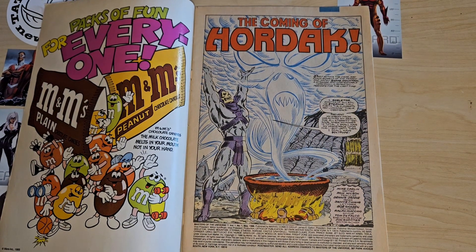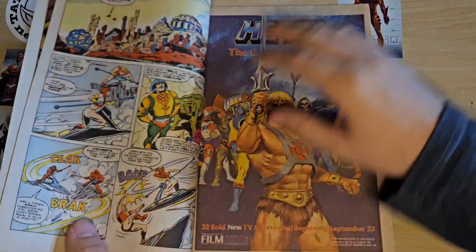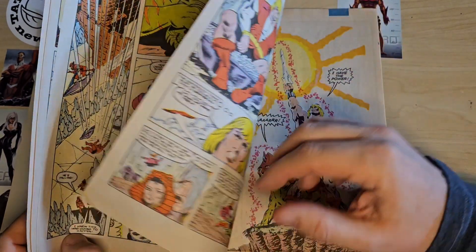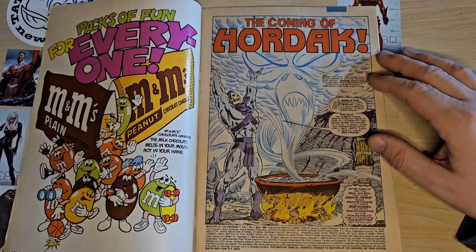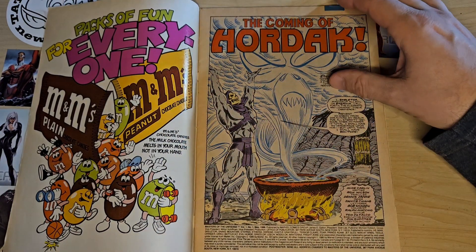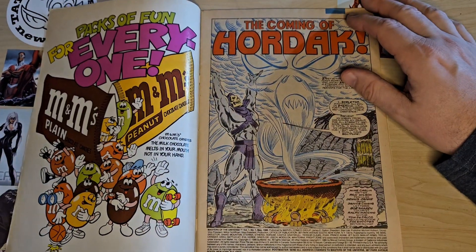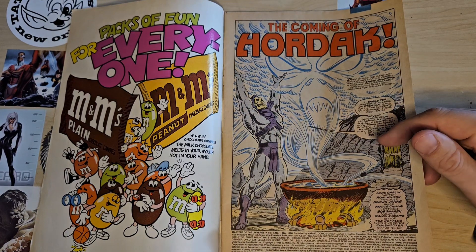So that's Masters of the Universe number one from Marvel. Written by Mark Carlin, pencils by Ron Wilson, inks by Dennis Janky, letters by Janice Chang, and colors by Bob Sharon. This is one of those Marvel comics where the colors are brighter and the color separation is just wrong — it's off. I started reading comics around this time and was really not impressed by this new coloring technique. I'm disgusted it was ever created — the color separation is off on so many of these things. Look at the colors for Grayskull — it's just not good.